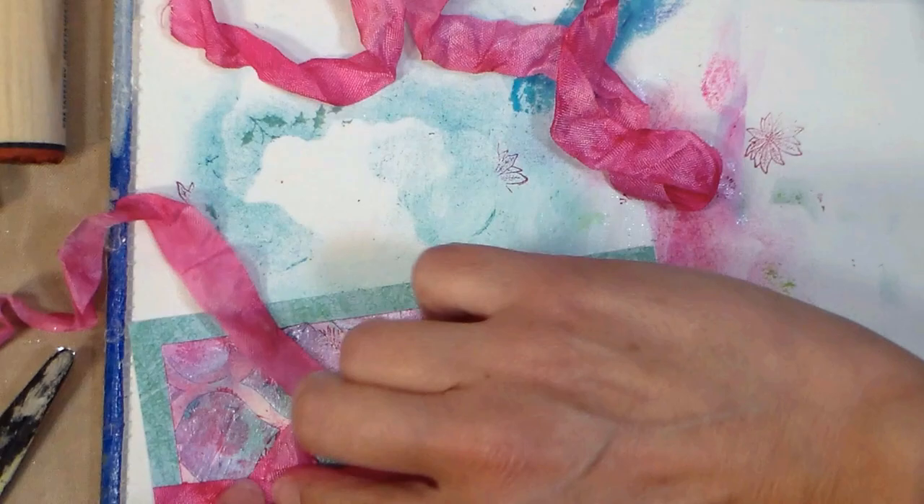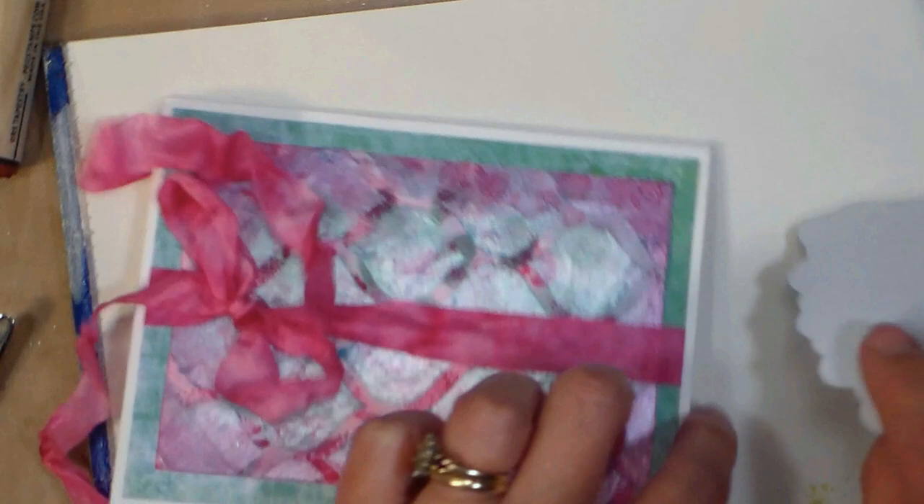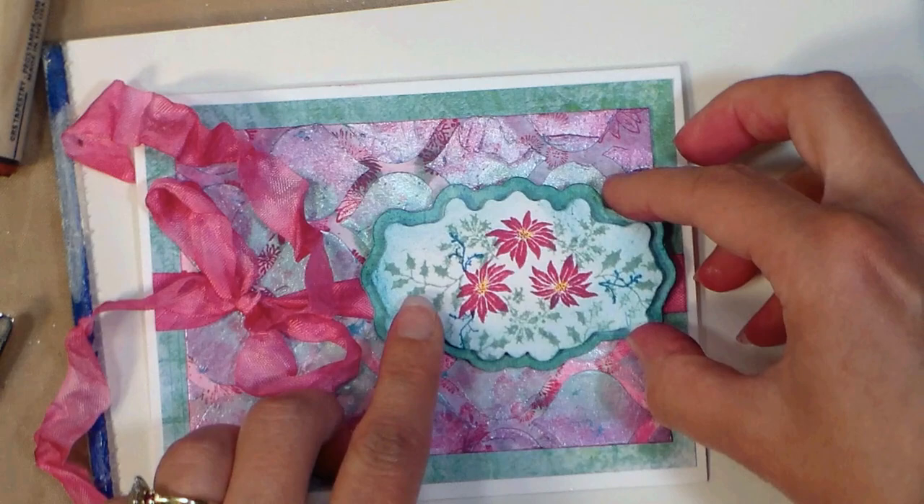Now I adhere that onto the card base, you can see what I mean about just having a little bit of like an eighth of an inch reveal all the way around the card base, and I'm just kind of figuring out where I want to put my focal point image. I decided that I was going to use double-sided tape and glue it right down over the bow. I did use foam tape to kind of pop up that white panel over the matting layer just to give it a little dimension, and you can kind of see that right there.